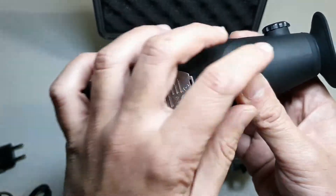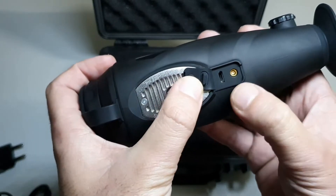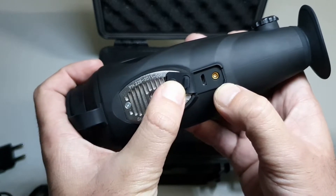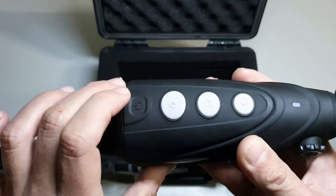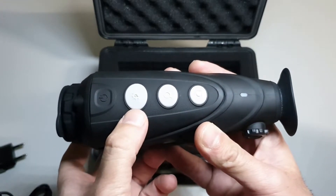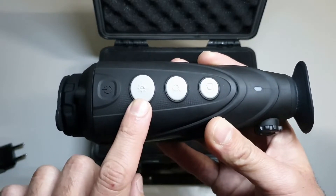On the bottom of the device you've got a standard quarter inch tripod mount and a rubber cap to protect the charging and video output ports, with a 973 meter detection range. Up front we've got the power button which turns the device on and off. Up next we've got the image mode button — this button can be used to cycle between the various color palette options available.